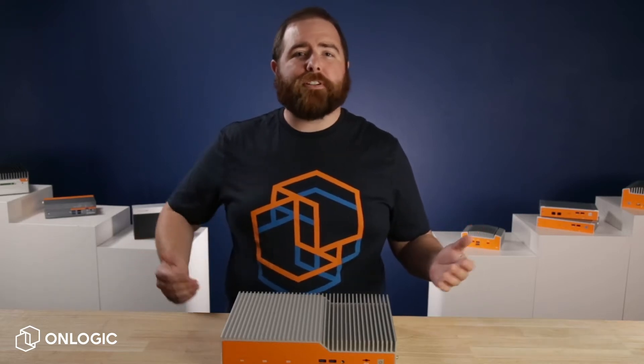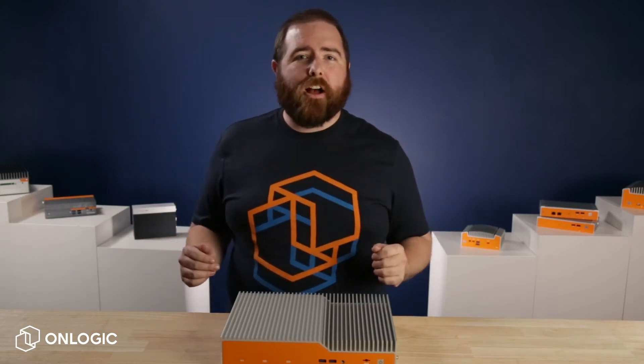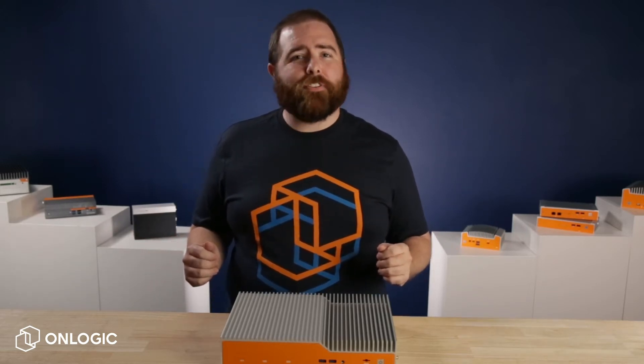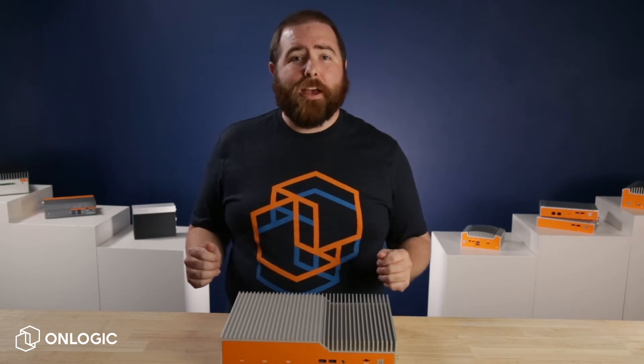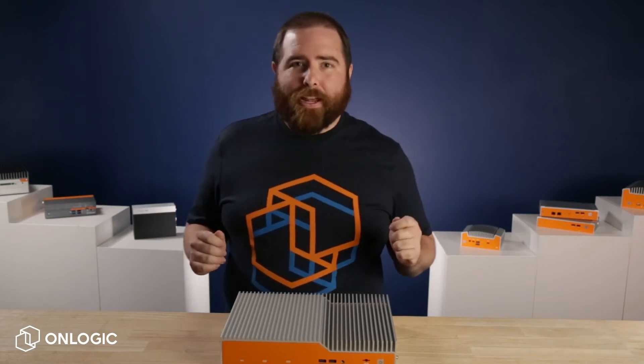Hi, I'm Chris. Welcome to TechEdge. Fanless computers offer so many advantages, including versatile mounting options, efficient power use, and enhanced reliability, just to name a few. So today, we're talking about the do's and don'ts of installing a fanless computer. Before we dive in, subscribe to our channel — we'll be putting out more videos like this every week.